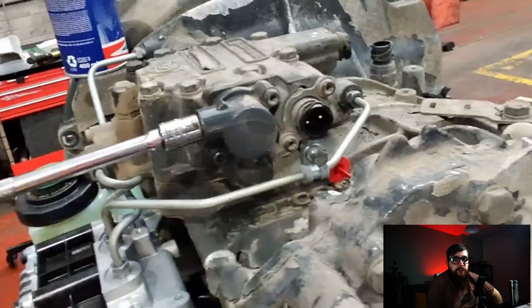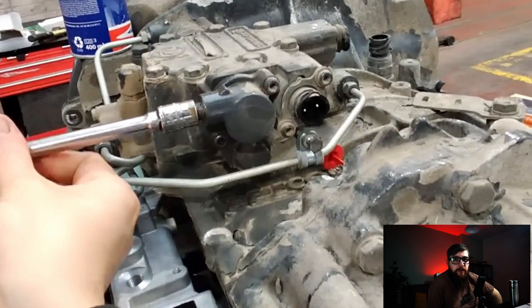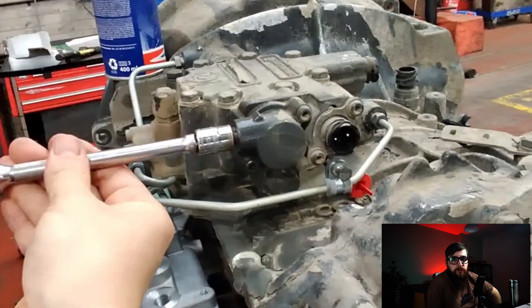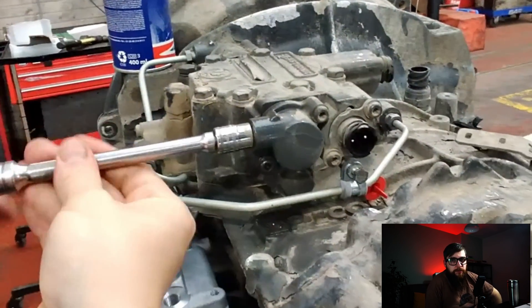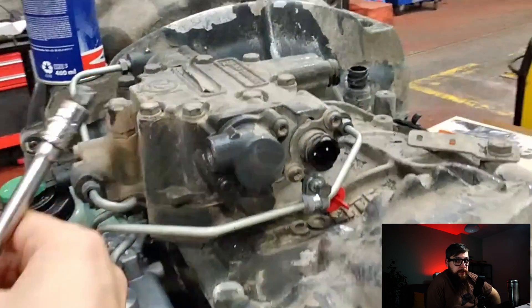A palm ratchet — the fidget spinner for adult technicians. I never had one, mainly as I have a life, but these things are brilliant if you're stuck in a tight place or just want to use a socket without a long ratchet. Anyone who owns one knows the advantages. I've added a link for some in the description if anyone is interested in getting one to chuck in their toolbox. It's all about making your life easier.